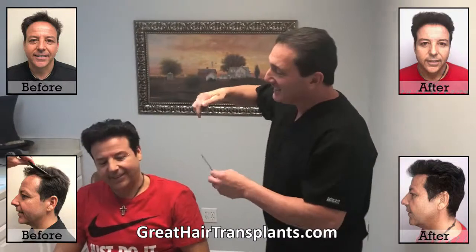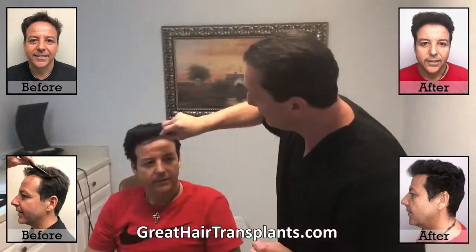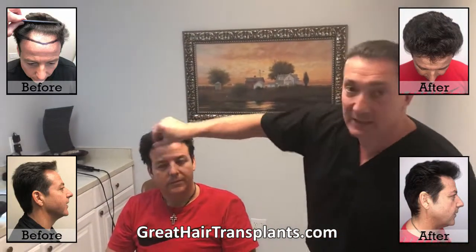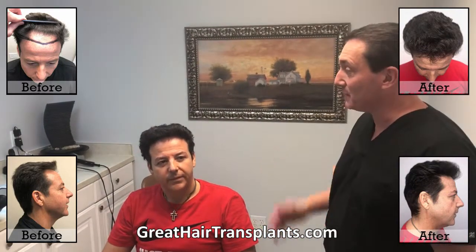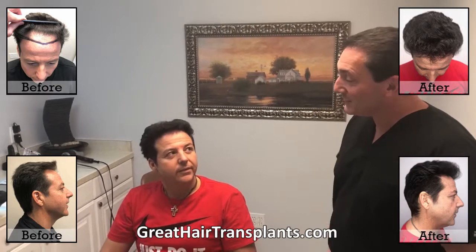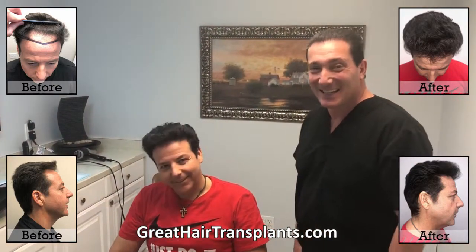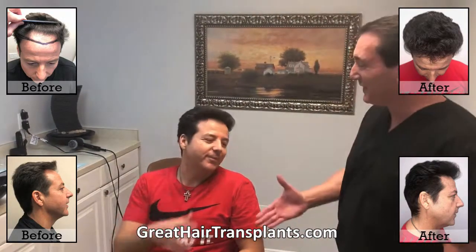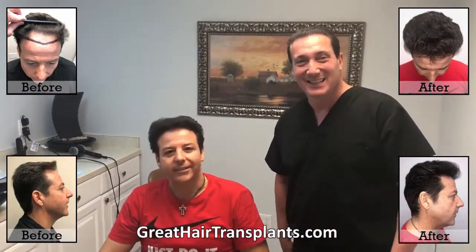That was awesome — it just came out great. If you were to come back and do another procedure, we would just tighten that up and close it. Obviously not required — he's got an amazing result. What would you say to the person sitting at home thinking about doing this? 'Come, and come quick — you're missing out.' Thanks so much for doing a video for us, congratulations!